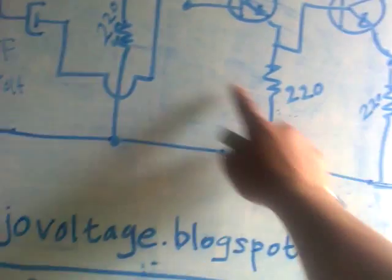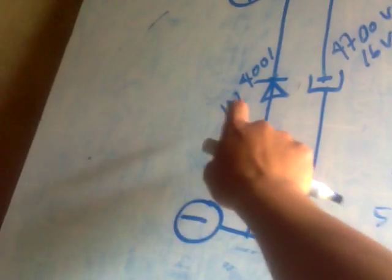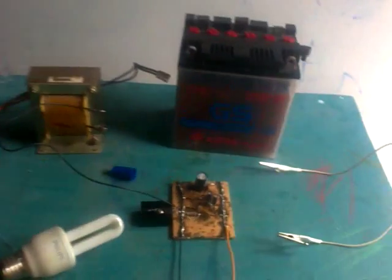Base, collector, emitter. One, two, three — one, two, three, four. This is the electrolytic capacitor. This is just a plywood board for testing — uji coba.